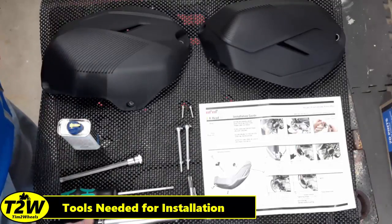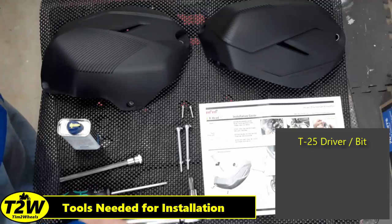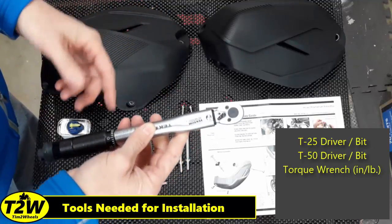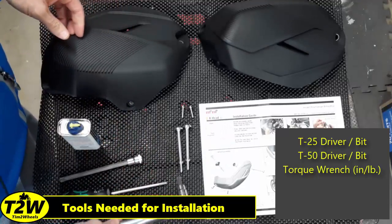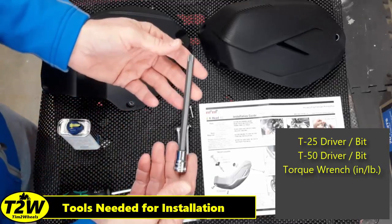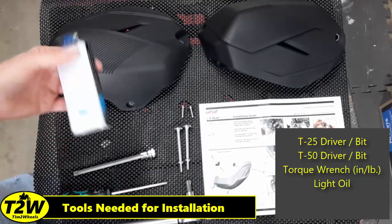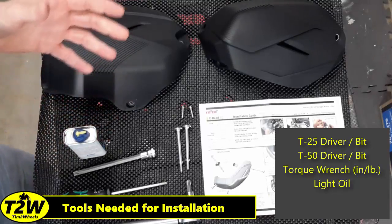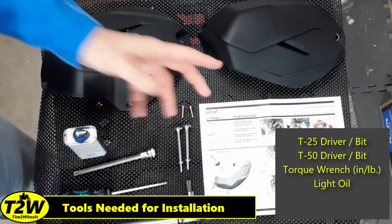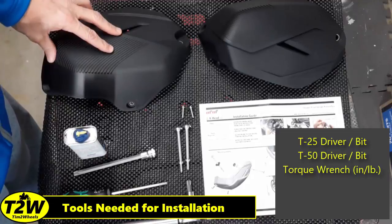To perform the installation, you will need a T25 screwdriver or T25 bit for your ratchet. You will also need a T50 bit and a torque wrench — that's important because you need to torque the bolt back to factory specs when you reinstall it. You may opt to use an extension or a longer T50 socket. Lastly, you'll need a light oil or WD-40 to help slip the rubber washer off the factory bolt and reapply it to the new bolts, so you don't tear up that rubber seal.